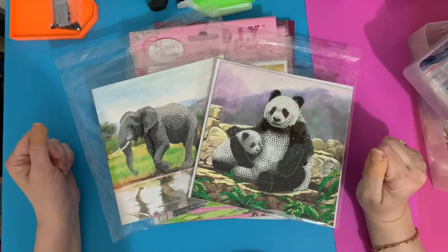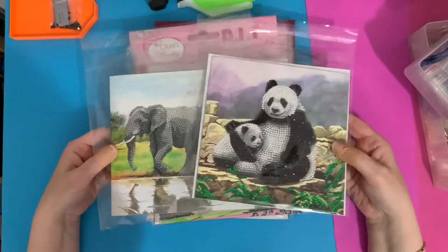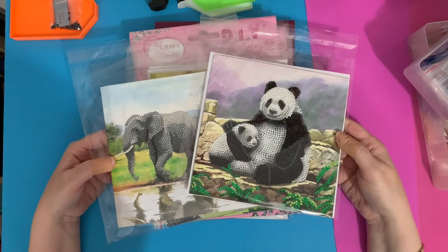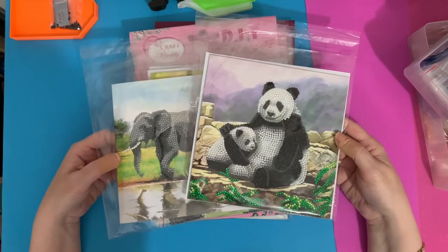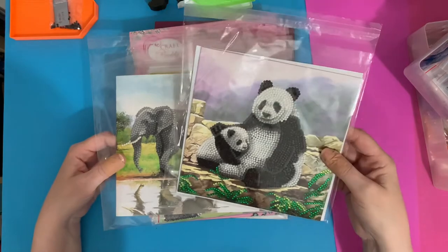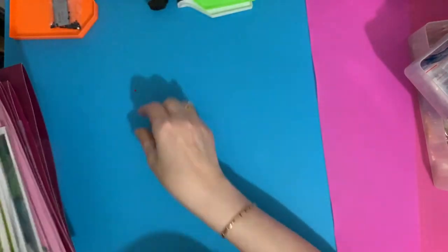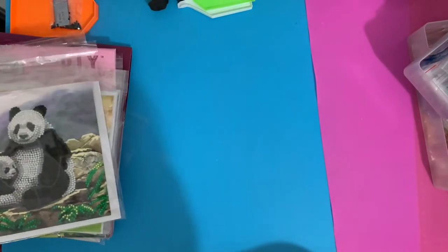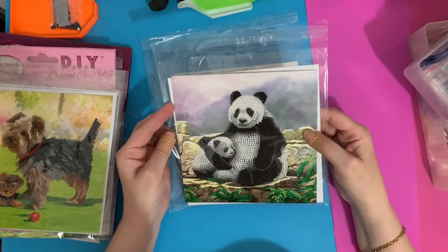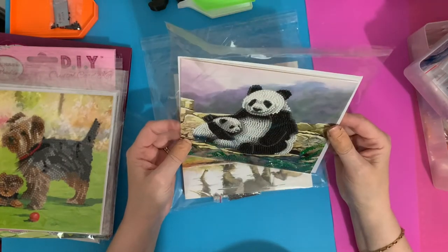Hi everyone, Liz here. Thanks for stopping by. Today I thought I'd just do a quick post-review on a lot of the cards that I've been making. I have had a lot of time to diamond paint recently and these are just some of the ones that I've done. I do like my Craft Buddy cards - I've tried lots of different companies and I still just come back to Craft Buddy crystal art cards. They are how I started my diamond painting journey.